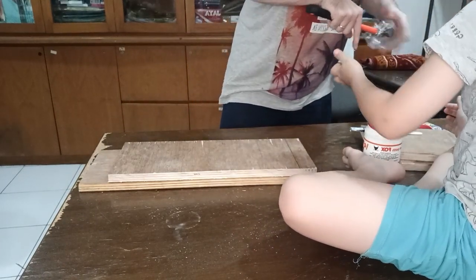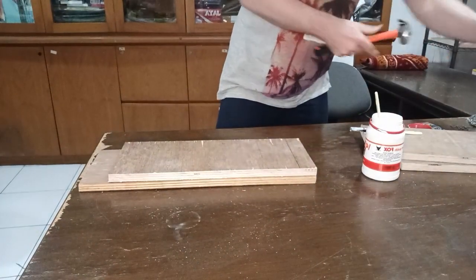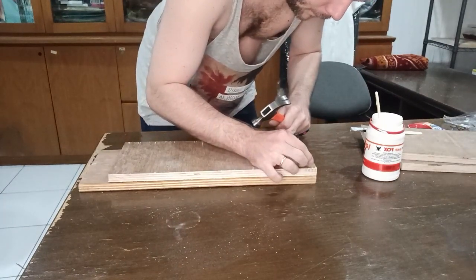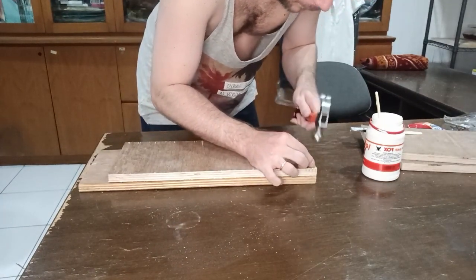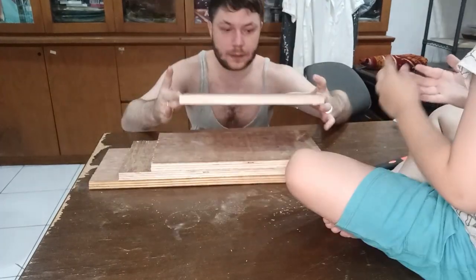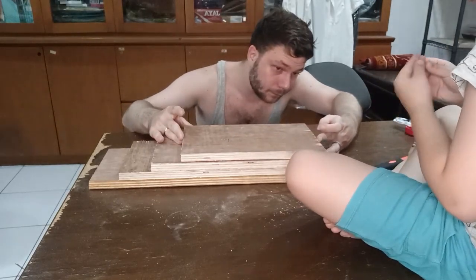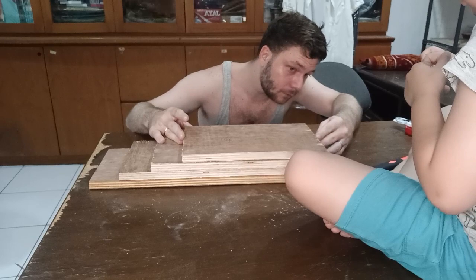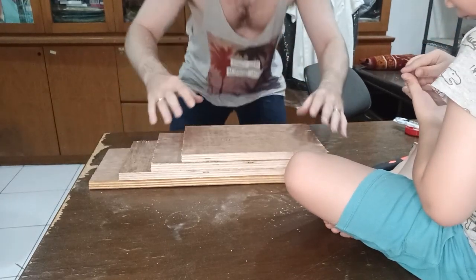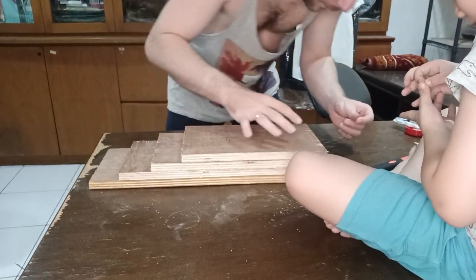I pulled out my hammer — I bought it new for about a dollar since I live in Indonesia — and I started putting nails into each corner to make sure it was solid and held its place. This is me aligning that last piece, and you can see the staircase has started to come together pretty well. I got it all the right size and was just fitting that last piece to the top before putting the final nails in.